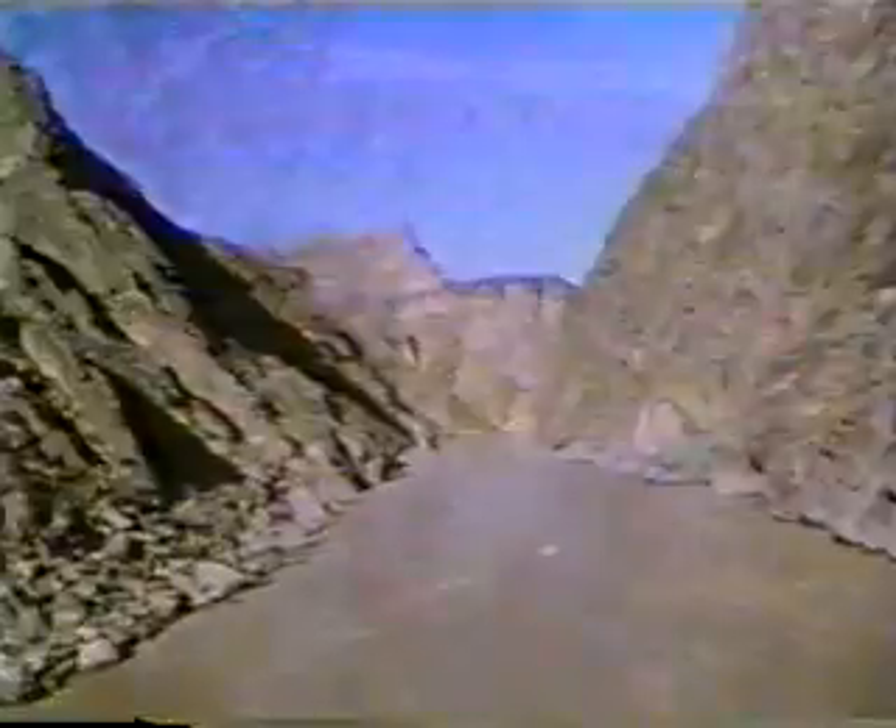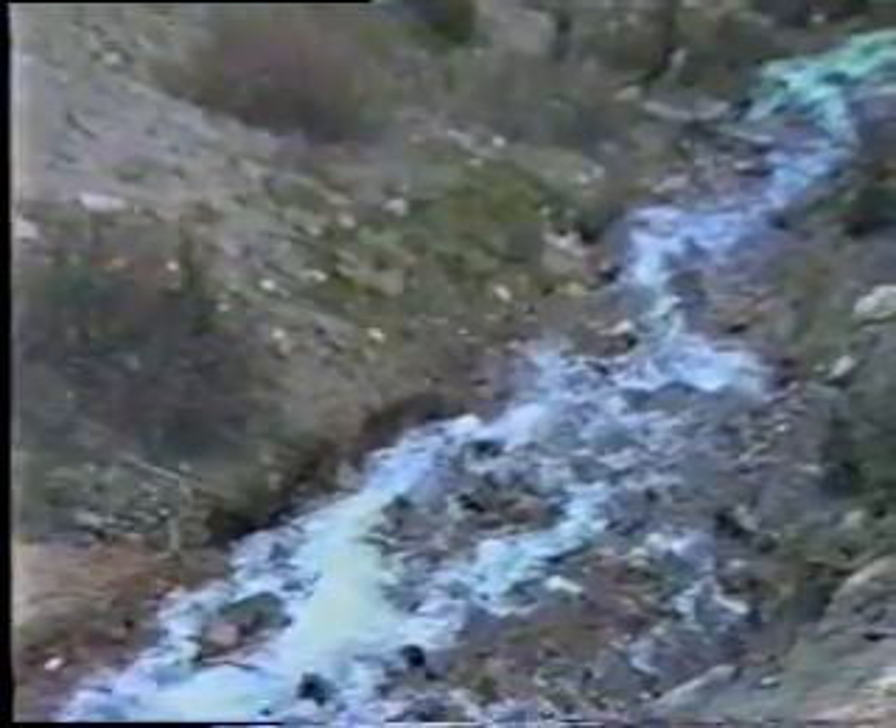Water. The highly abrasive capabilities of which have been demonstrated in nature for centuries. For instance, the carving of the Grand Canyon, the deliberate and tedious leveling of mountain ranges, and the erosion of our precious farmlands. Imagine, if you will, speeding up this process thousands of times by forcing high-pressure water through a small orifice and aiming it at a given surface to be cut.